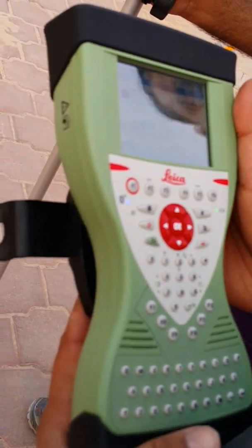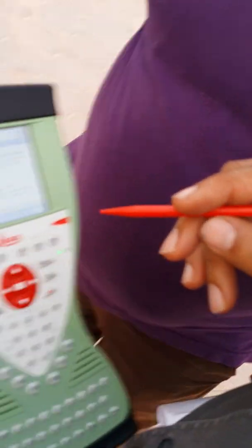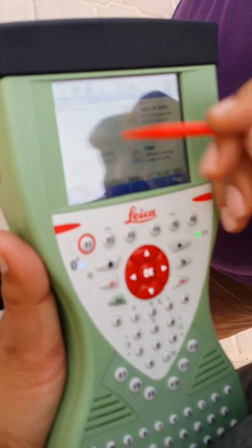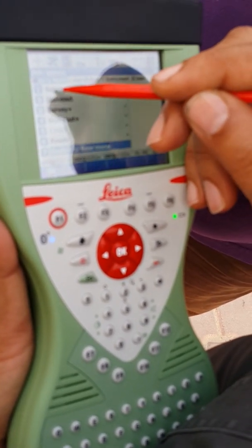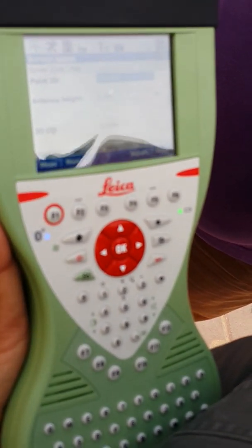You have four menus: Go to Work, Jobs, Data, Instruments, and Users. Click on Go to Work and you have Surveys, Take Out, and other functions. We start with Survey, which is used when you need to collect points and coordinates.